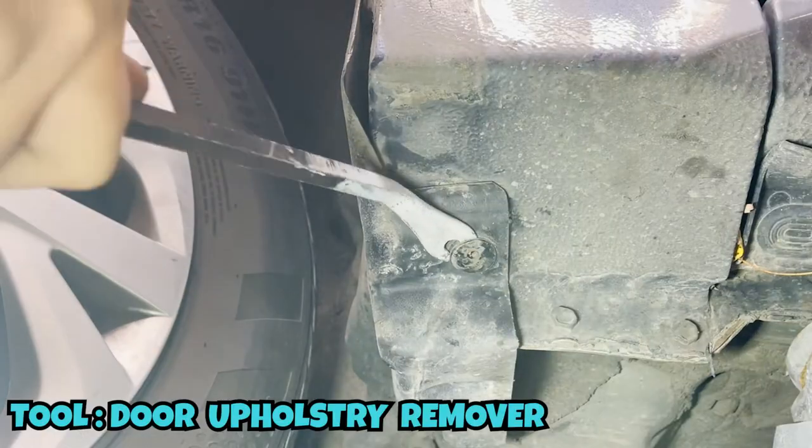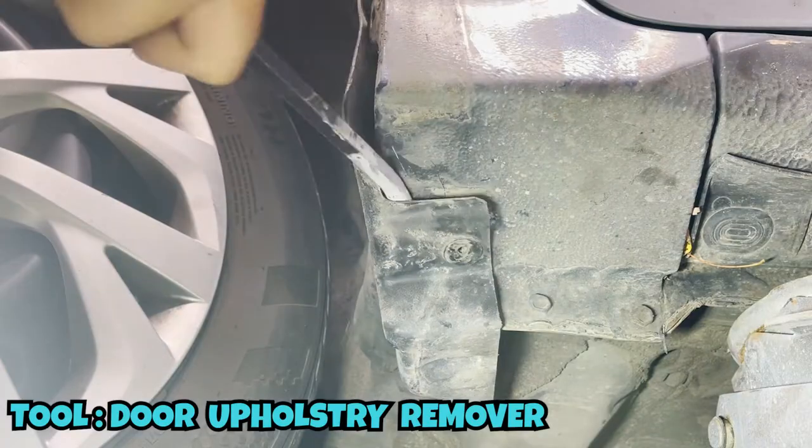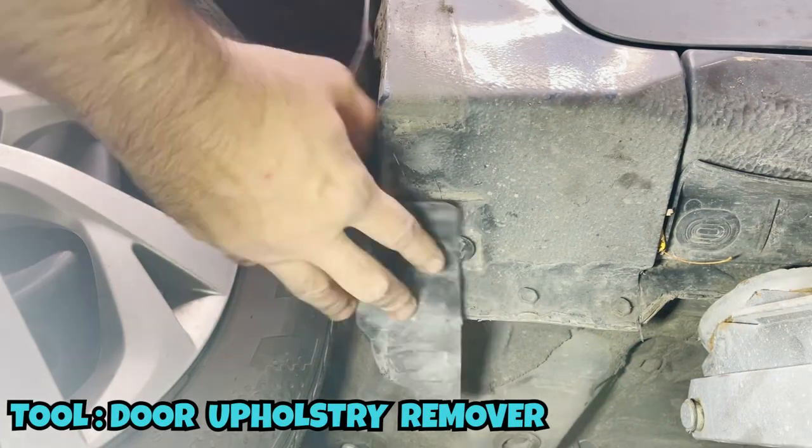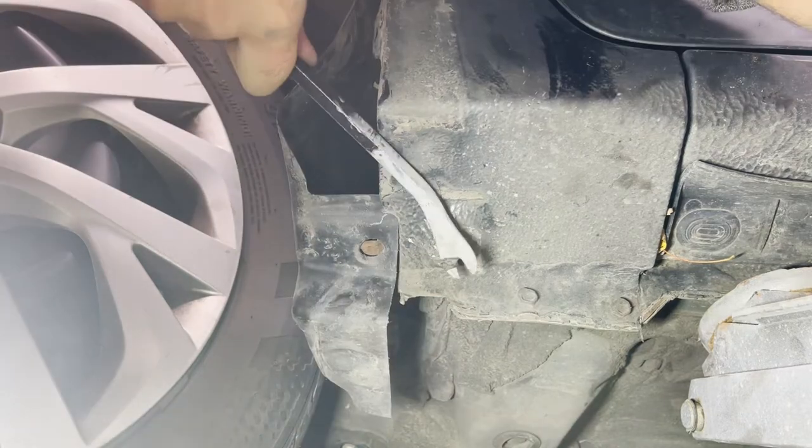Moving on, there's also a clip right underneath. Honestly, we tried really hard to take it out properly but it was just so stubborn that I ended up breaking it.